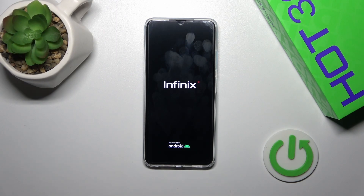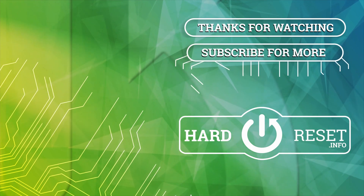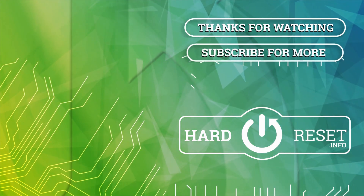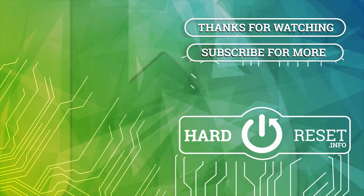Thank you for watching and if you like this video leave thumbs ups and subscribe. See you next time.